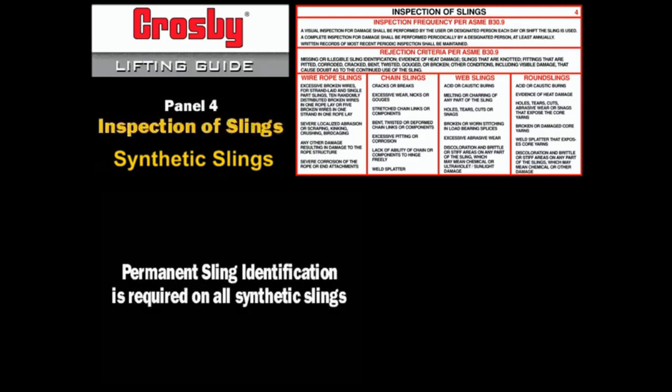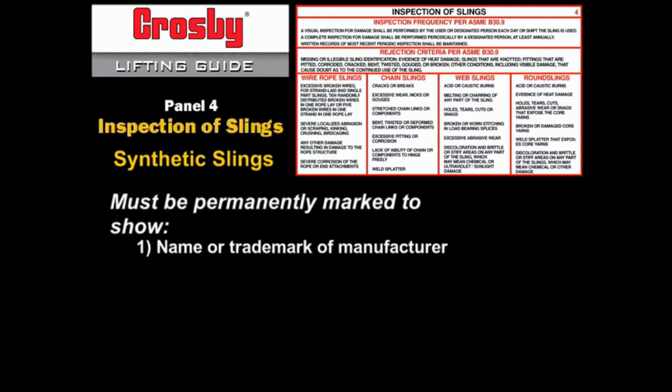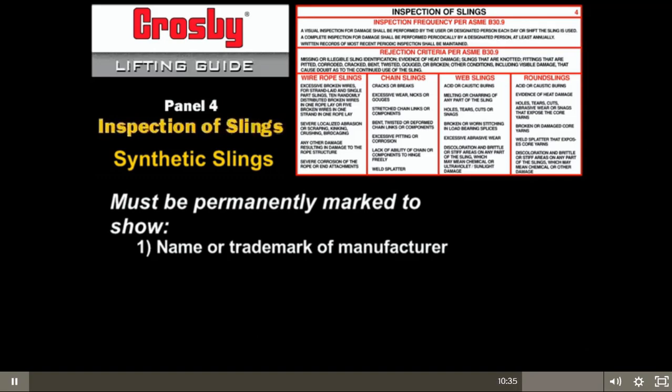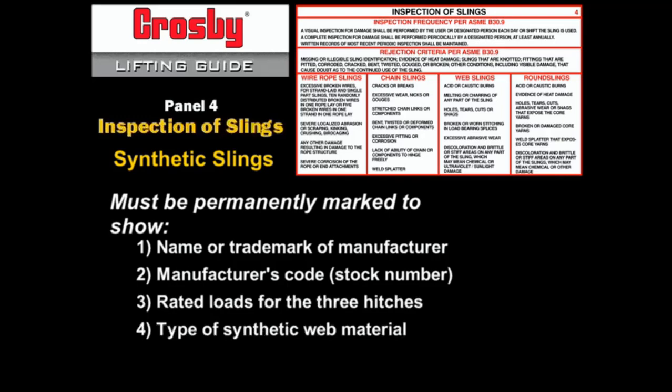Sling identification — synthetic slings: ASME B30.9 requires all synthetic webbing and round slings to be permanently marked to show the name or trademark of the manufacturer, the manufacturer's code or stock number, rated loads for the three hitches, type of synthetic web material, and number of legs if more than one.